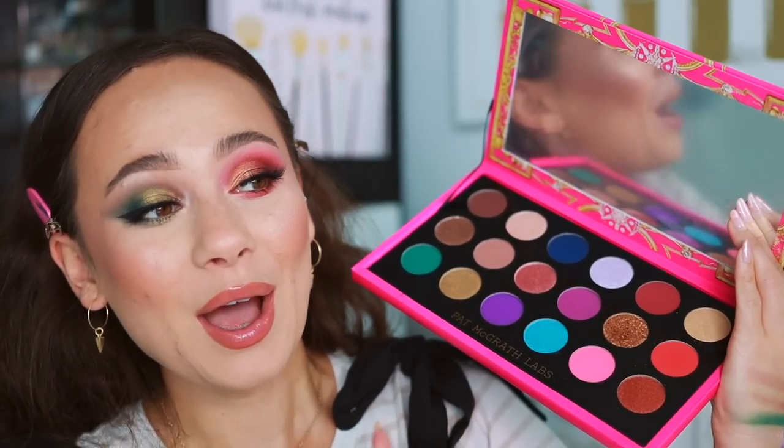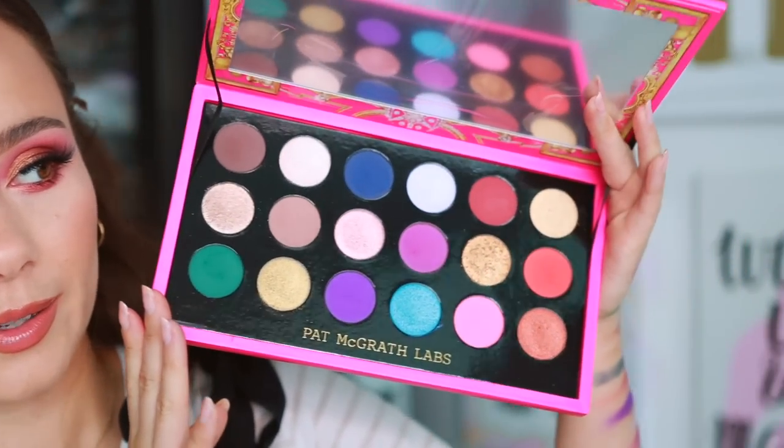Let's get into the looks I created today. The first two I'll talk through in voiceover. The first look is a typical Pat McGrath look using colors she has in many of her palettes — you could literally replicate it with last year's Celestial Odyssey palette. It's not unique, but it's the kind of look Pat loves, so I went to what I'll call the 'Pat side' of the palette.